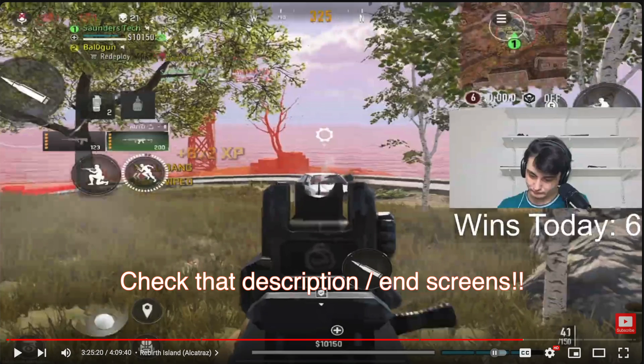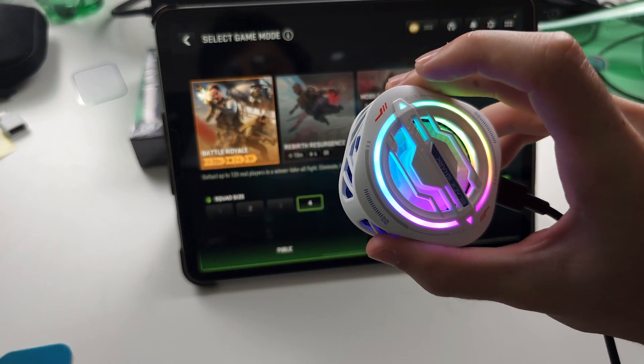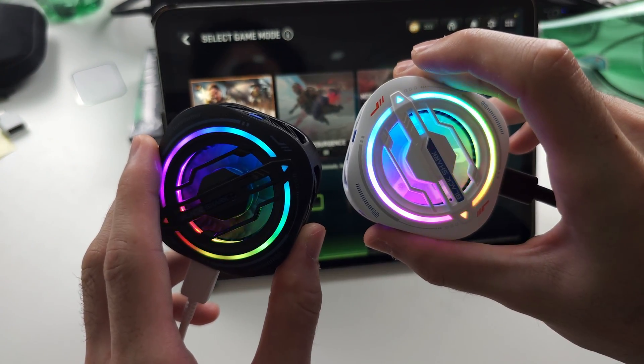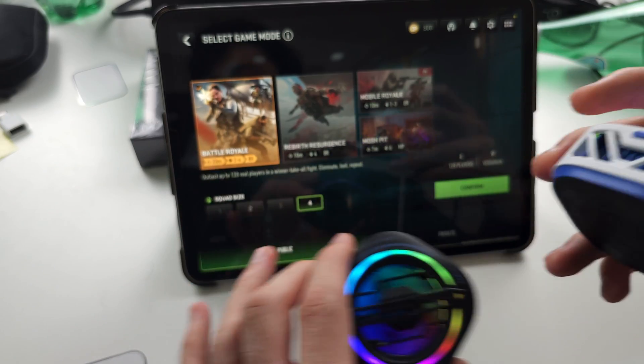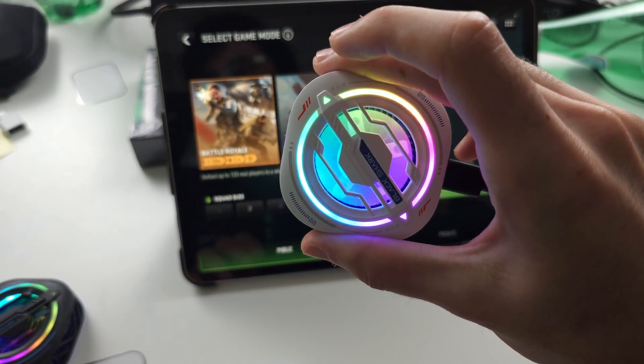In the description I'll have a massive 21 bomb on Rebirth Island I hit using these two coolers on this iPad. My full live stream replay of Warzone Mobile Launch Day is also in the description, with chapters for each game mode I played — I do pretty well on them so you definitely want to check that one out.